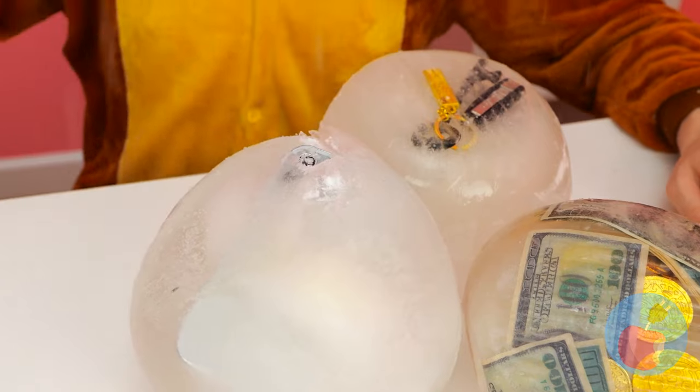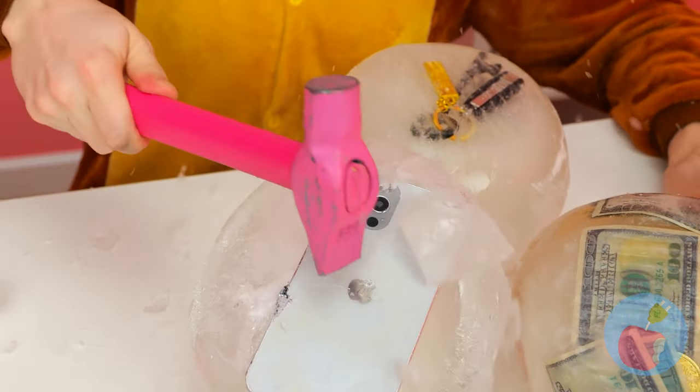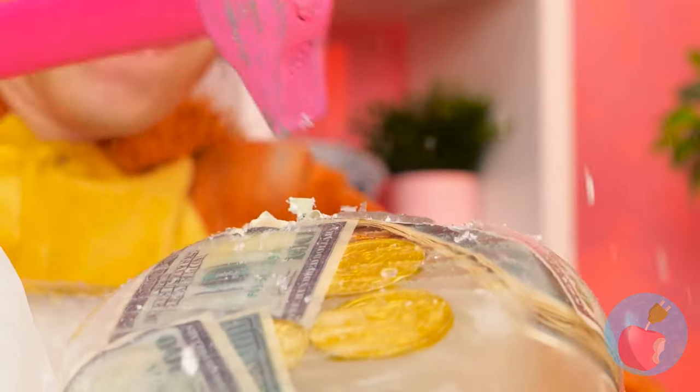Now where's that blow dryer? Even better - a hammer! It's time for a little smashing - make that a lot of smashing! Careful, you don't want to break your stuff!